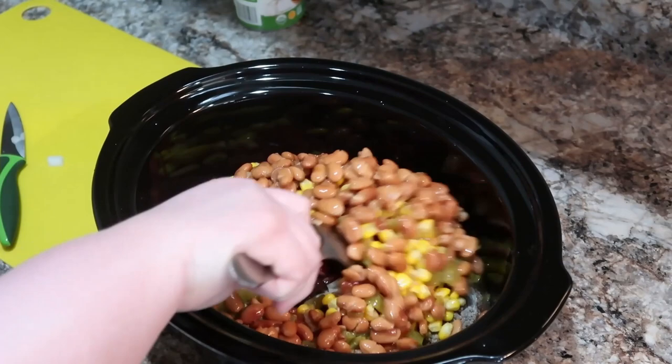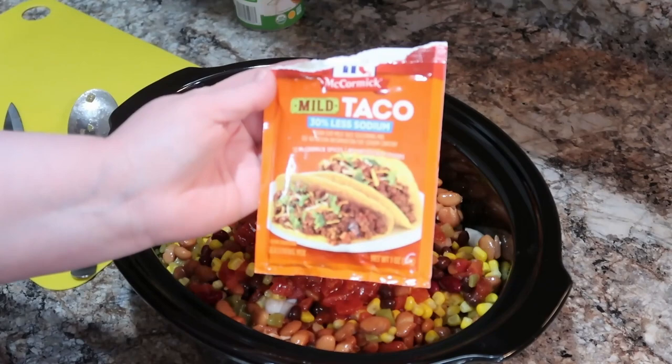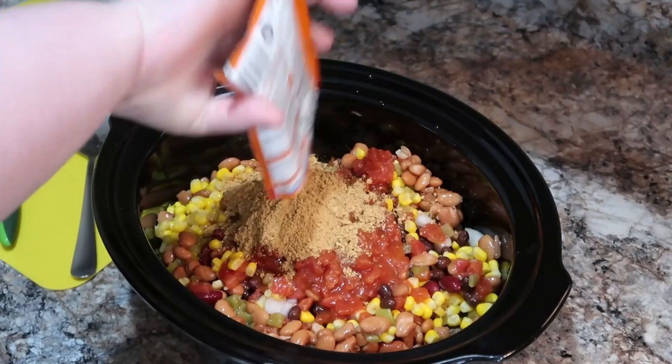Some of my canned items I did drain, others I didn't — I'll include those details in the description box. I have to tell y'all, I was kind of sweating this because it looks really thick, and I was like, should I add some liquid? I didn't really know what to do, so I thought I'd let it go for a little while and see what happens.